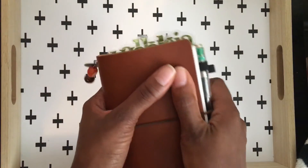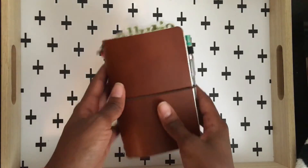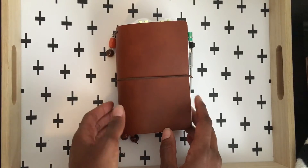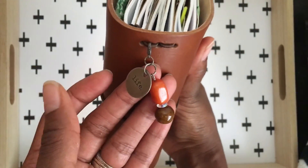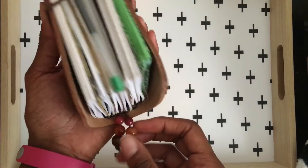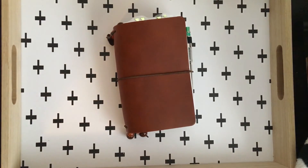So yeah, that is my wallet — wallet slash planner setup in my little pocket size Chic Sparrow. I didn't show you my little charm — I do make these charms, so you can contact me on Instagram for the charms and the bead bookmarks. But yeah, that is my little setup in my little pocket. Thank you guys for watching — see you next time, bye!